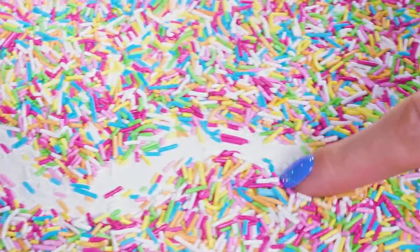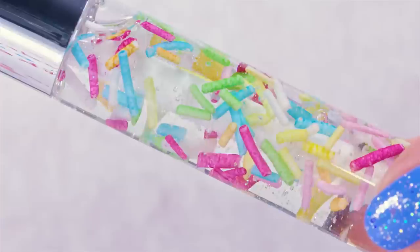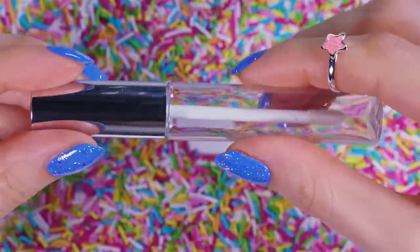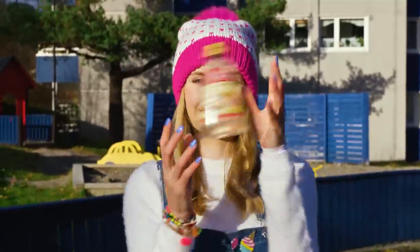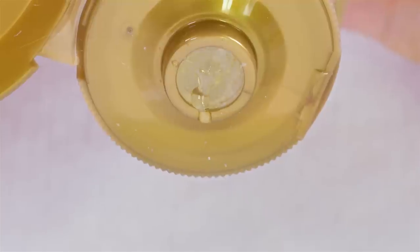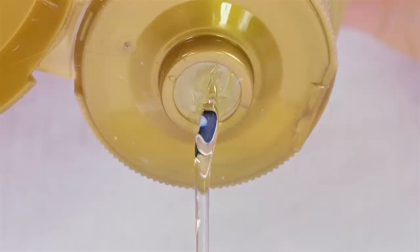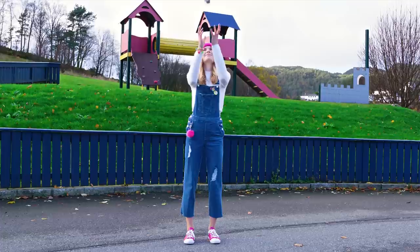Let's start by creating an edible sprinkles lip gloss. This thing looks so incredible and gives your lips an amazing shine! Take an empty lip gloss container, open it up and we're ready to fill it up with sweet yumminess! Grab any transparent syrup like corn syrup or even honey. Squeeze it directly in your lip gloss container. Make sure not to fill it all the way up as we still need some space for the sprinkles.